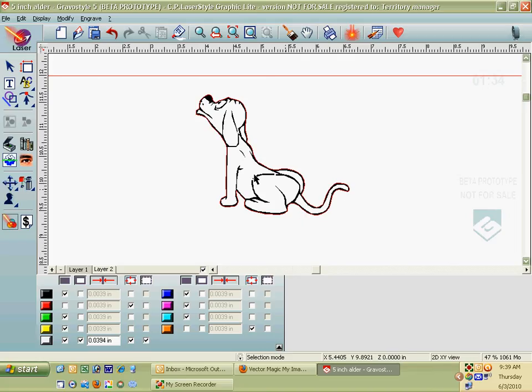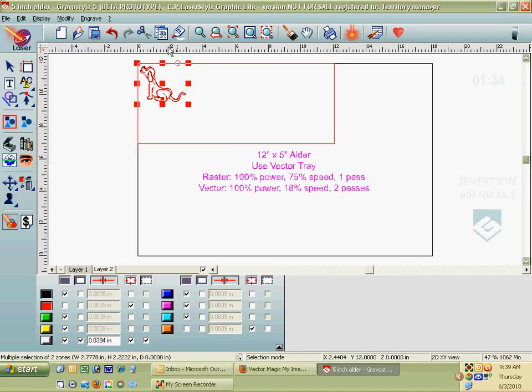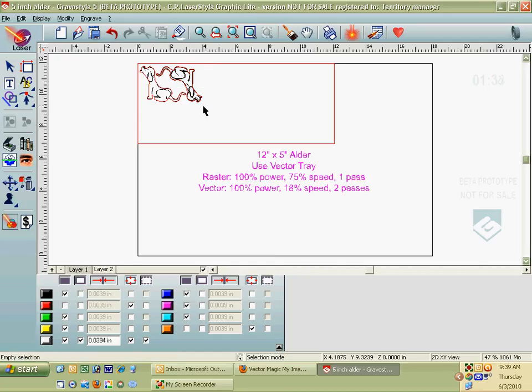If I want to do a number of them, I can move one into the corner of the piece of wood. Then I can copy and paste the dog, rotate this one 180 degrees using F2, and move it on top of the first one — so now we've got two of them back to back and we're not using up as much wood. I can select those, copy and paste them, and now I've got four.